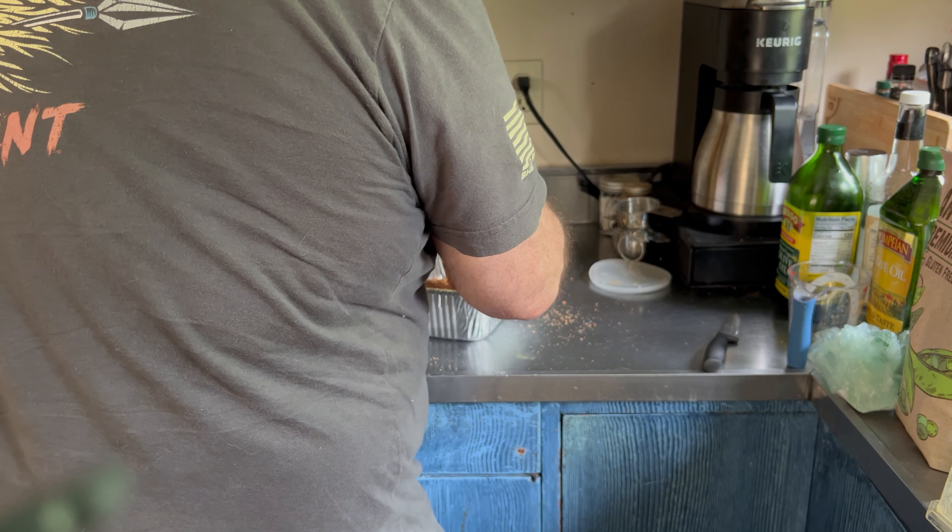Alright, our meat has reached 195 degrees and we are done. That's what it looks like. I'm going to take that pan and put it in the bottom of my cooler and let it rest for a few hours — or I may just put it in the fridge and pull it tomorrow, we'll see. But that's what we got. Smells wonderful. Y'all have a good evening.